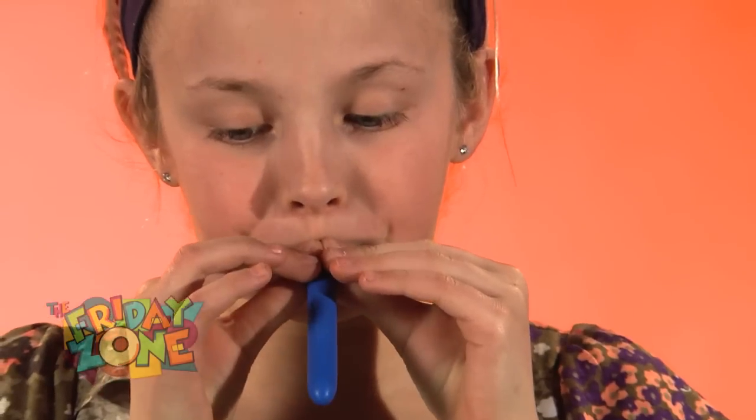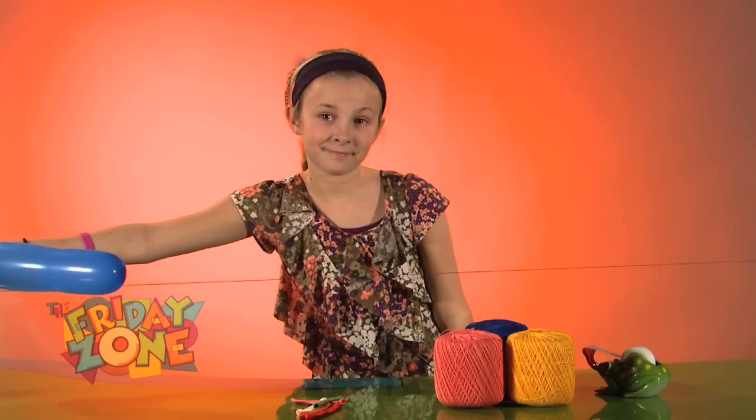Next, just blow up the balloon, and keeping it closed, tape it to the straw. When you're ready to launch it, just let go!